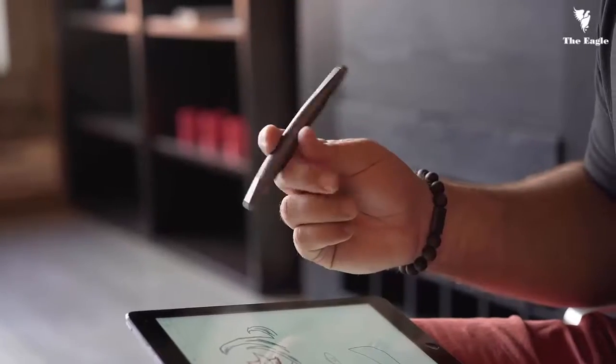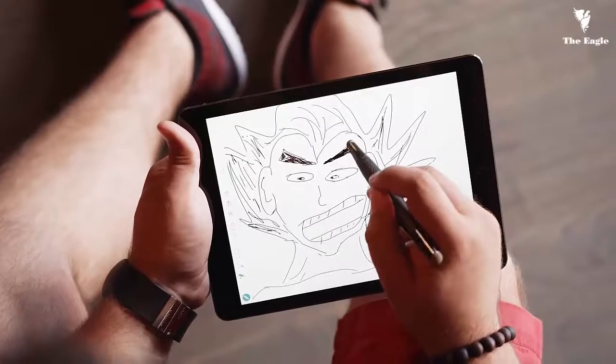Smart. Intuitive. Simple. We can't wait to see what you create with your Flip.